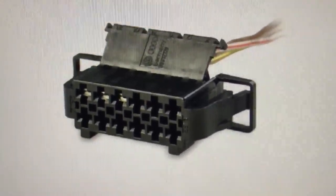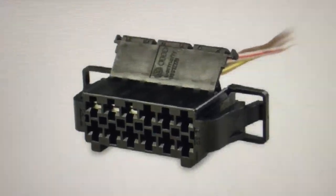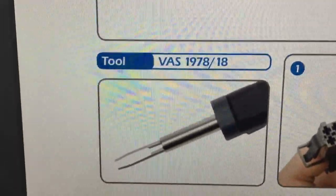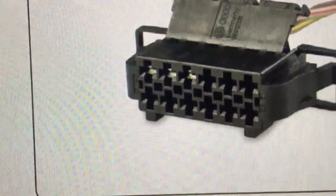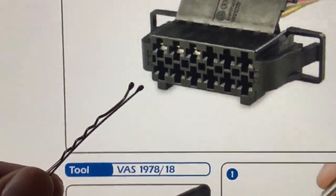The Audi A6 has a problem with the tailgate lights when you open the boot. So do I use the ridiculously priced special tool, or do we use a Kirby grip?